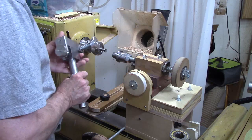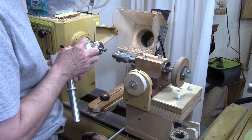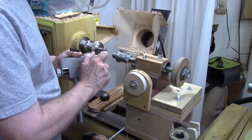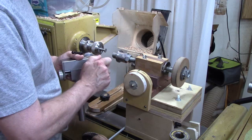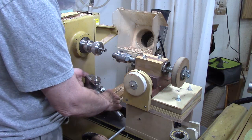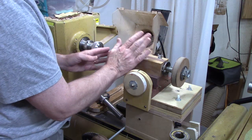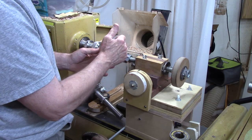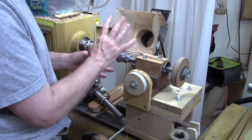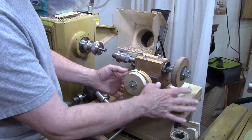Commercial ones may be calibrated slightly differently — they may have a witness mark, several witness marks, or a detent where it clicks when you turn it. But the commercial ones will all be calibrated to help you move the workpiece into the cutter to the appropriate thread depth, whether it's an inside thread or an outside thread.